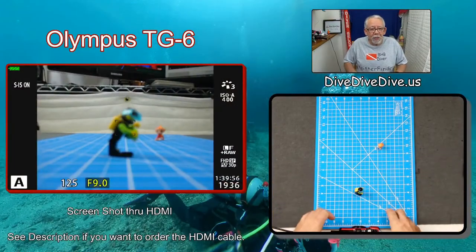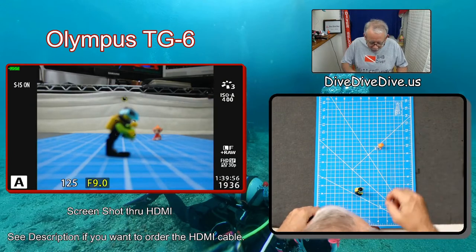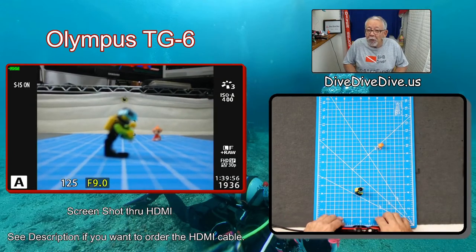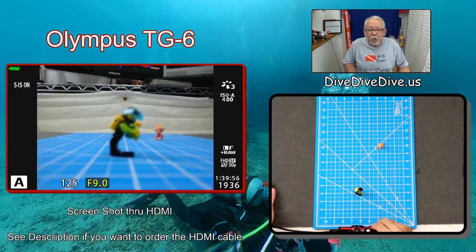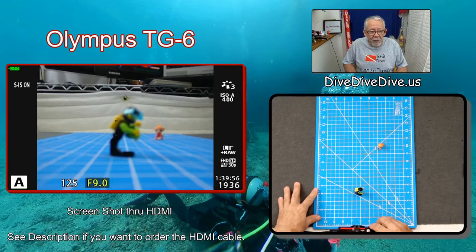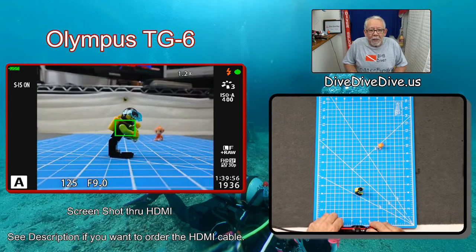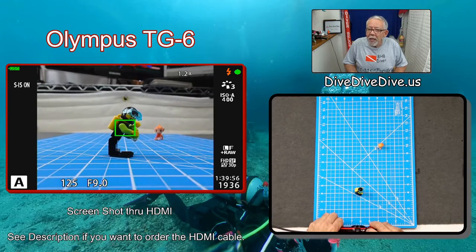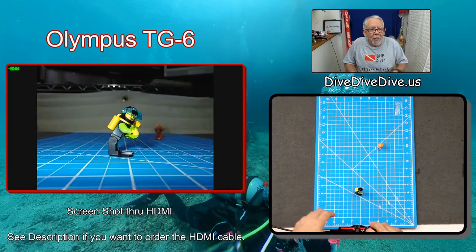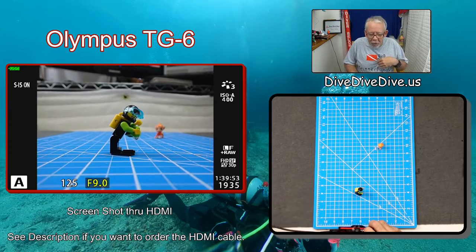I'm going to switch layouts so you can see my TG-6 and my layout board. These are squared off in inches so you can get an idea how far away or how close I happen to be. I'm in aperture mode — you can see in the bottom corner of the screen that's aperture 125th at F9. I'm going to squeeze the focus, get a focus on it, and take a picture. Sure enough, that looks great — very sharp, very easy, straight up aperture mode.